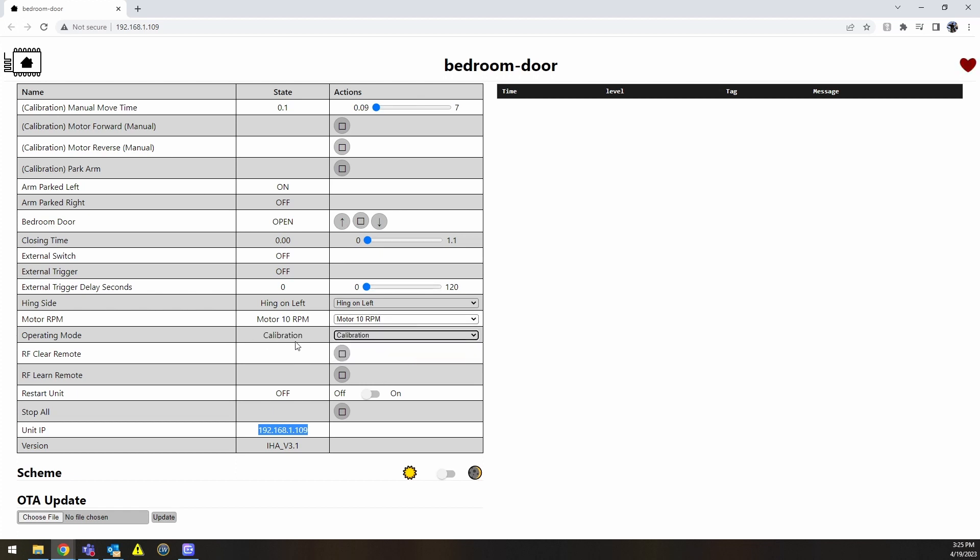The way this is set up: you go from operating mode into calibration, come up here and hit 'Park Arm.' At that point it's going to move the arm to the appropriate location based on where your hinge is. There are two built-in Hall effect sensors, so it's going to park and line up with that sensor. The unit will not work on its own after it's lost power — there's a two-minute cooldown period after booting up, then it's good to go. When you close it, there's also a 10-second cooldown period between each closing.